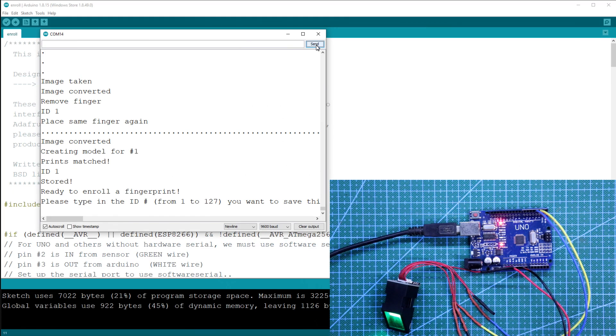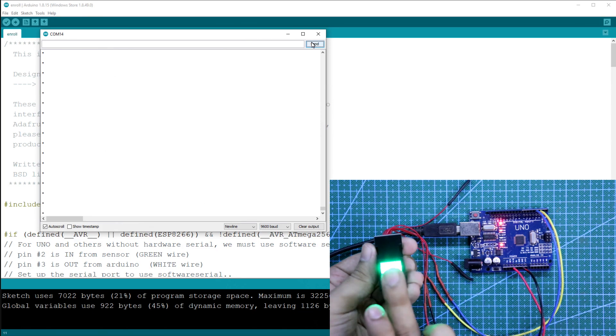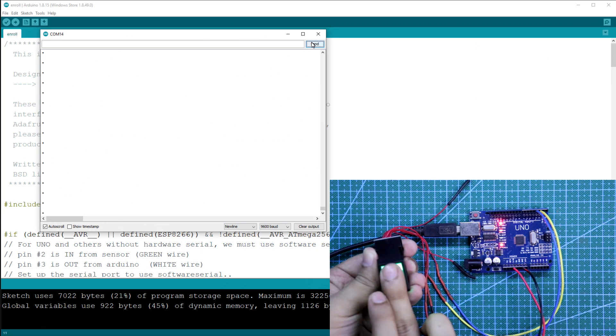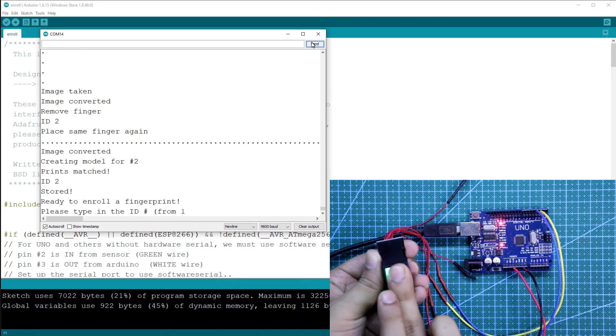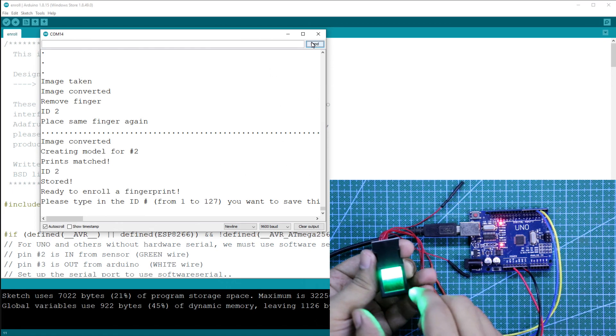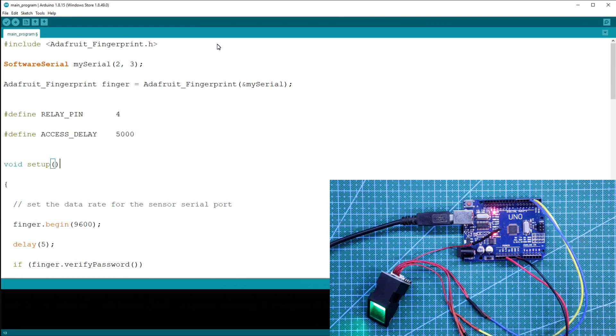Now again, if you want to store another finger, you have to type 2 and send. It is searching for another finger. Now I am putting my middle finger. Now remove. Again we have to put it. ID 2 is stored. So this is how you can store up to 127 fingers. After storing your fingers, you have to upload another program. This is the program — now upload this.